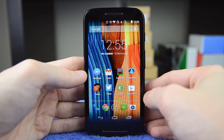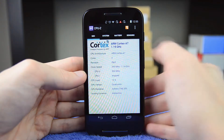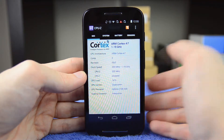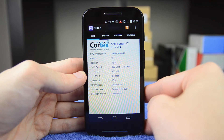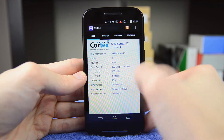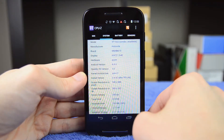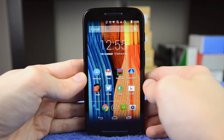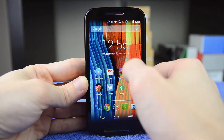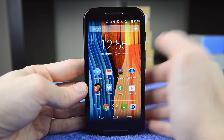I was particularly impressed with the performance of the Moto E for just $130. Inside you'll find a Qualcomm Snapdragon 200 SoC — the lowest-end chip manufactured by Qualcomm — with a 1.2 GHz Cortex A7 dual-core CPU and the Adreno 302 GPU. You'll also find 1 gigabyte of RAM inside this device, which makes it quite a capable performer. It won't match flagship rendering smoothness at 60 frames per second, but this is a very capable device for general entry-level tasks and basic smartphone usage.